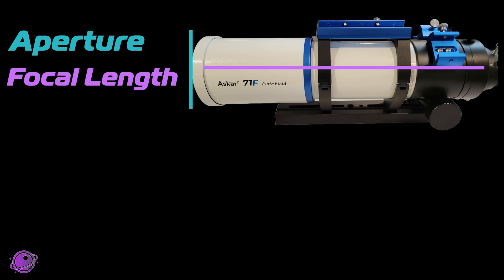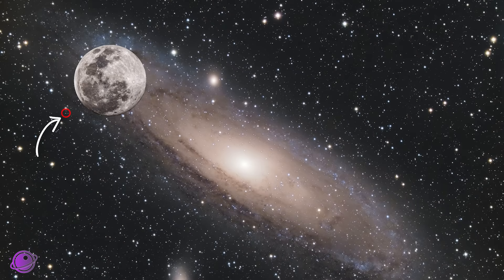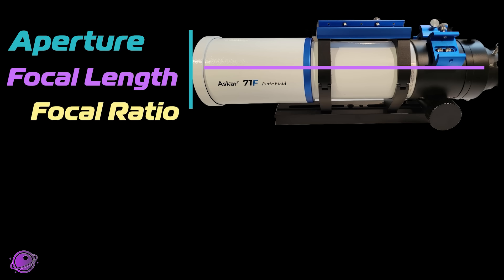Long focal length provides high magnification. Unlike deep sky objects, planets are really tiny. Saturn at its largest is almost a hundred times smaller than the moon, whereas the moon is six times smaller than the Andromeda galaxy. Long focal ratios allow for sharper images, and if you have a large aperture telescope, the telescope can get really big and heavy.